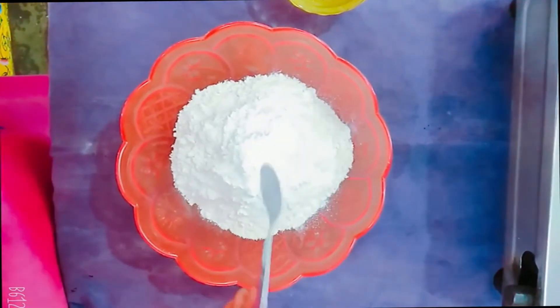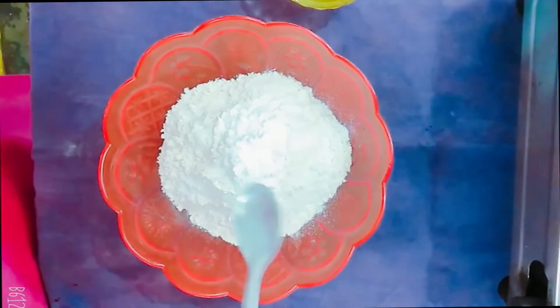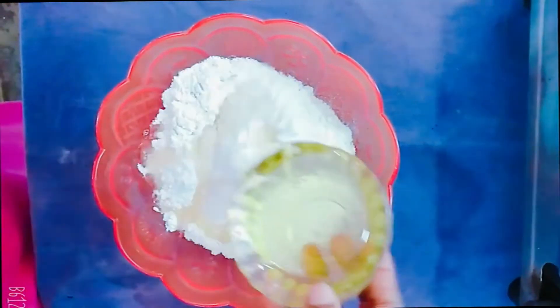Put it in the pan. Put a spoon of baking powder. Put a little salt. Put it in the pan. Put a spoon of oil and add a spoon.